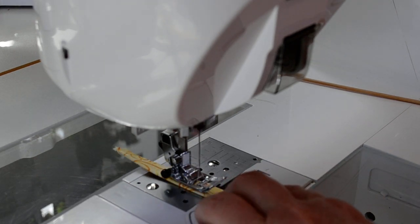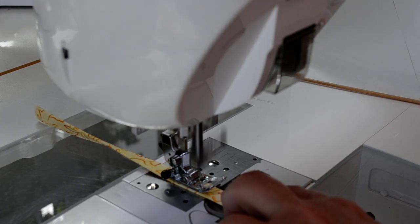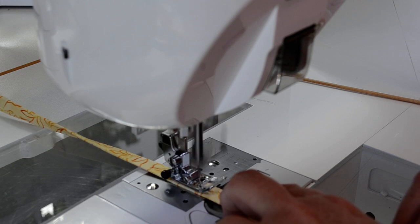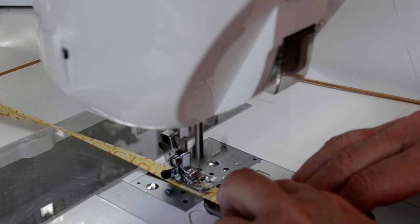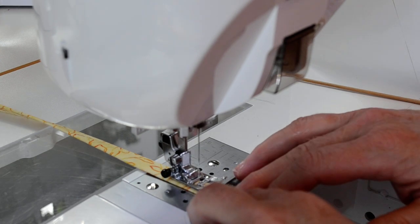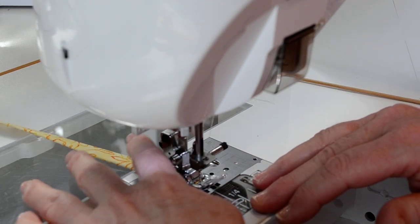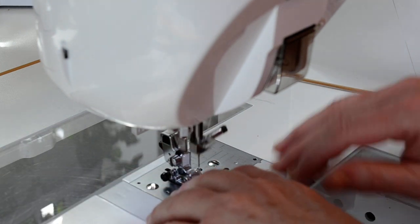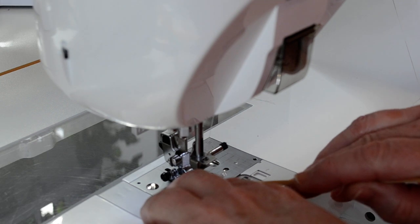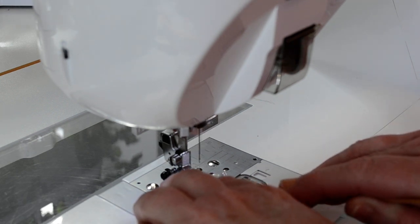I use my fingers as a little fence to keep it straight. I'm stitching quite close to the open edges where the two folds are brought together. And then when I get to the end, I slow down, lift the foot, turn it across just to reinforce that end. Sometimes there's not enough fabric there to feed properly.